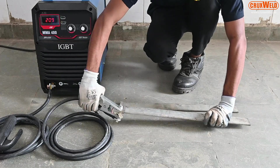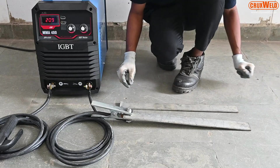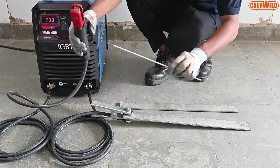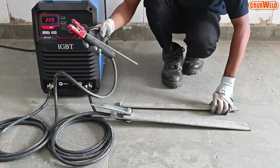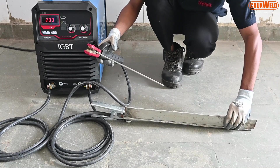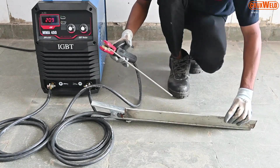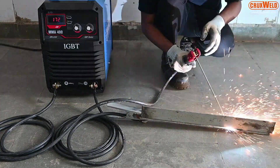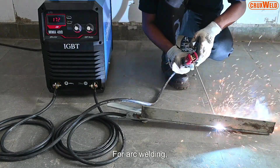As you can see here, the welding process can now be started. It is very safe to use in damp or humid welding environments due to the reduced open circuit voltage with the Cruxwell Arc 400. A very smooth process for arc welding.